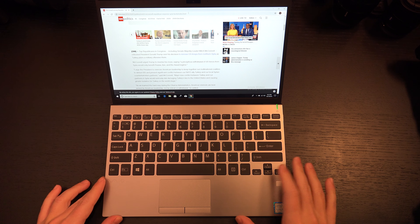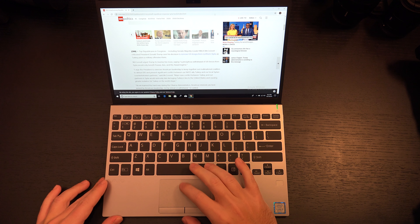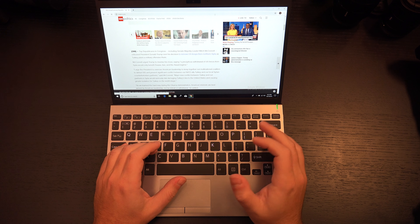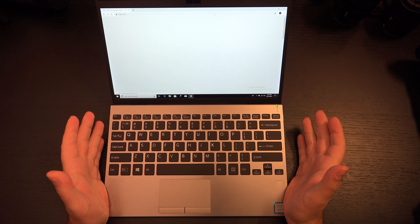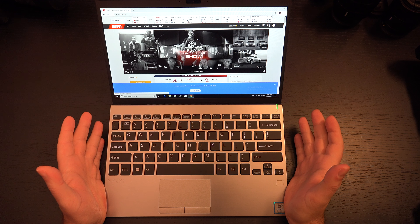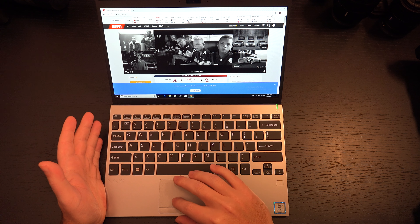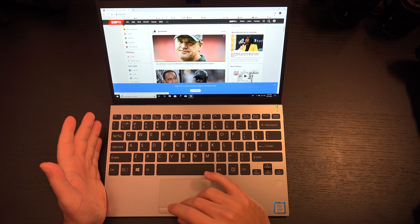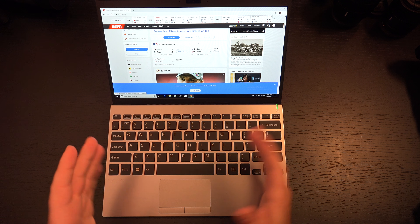Overall, the laptop is definitely a very nice machine. Typing on it — the keys don't have as much travel as a lot of other brands out there. I know right now all the Surface products were announced last week and there's a lot of hype with that.